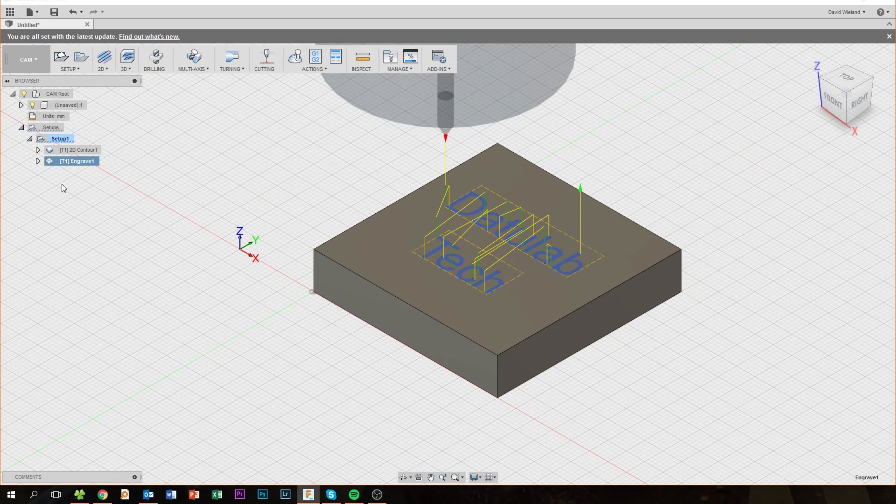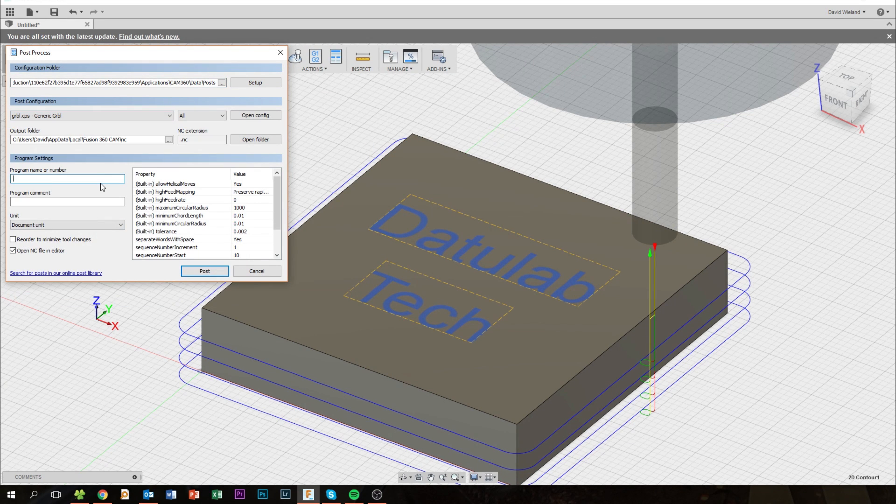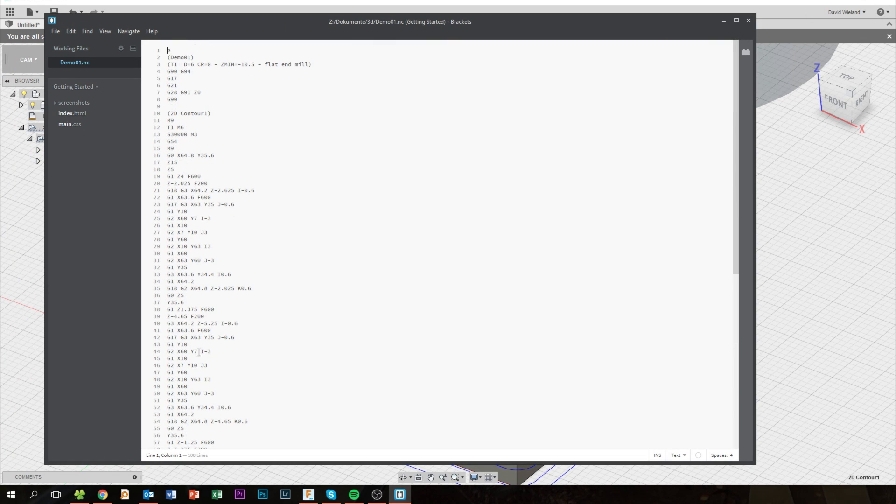The CAM software doesn't only generate this toolpath — it also translates it so that your machine understands it. Every CNC has a bit of a different controller. I'm using a Grbl controller, which is open source and based on Arduino. But if you use a proper CNC or use Mach3, it's going to be a bit different, because each machine understands the code slightly differently and needs some different parameters. So after you generate your toolpath, you go to post-processing, and in there you choose your controller so that the software knows exactly how to translate it.